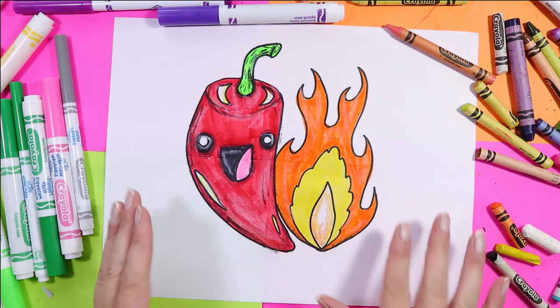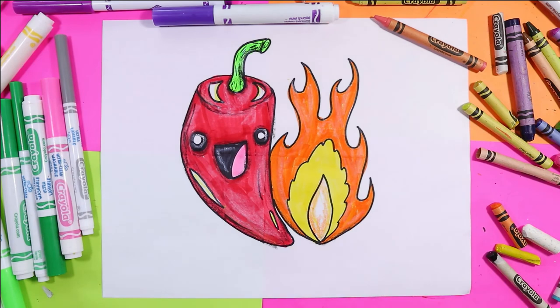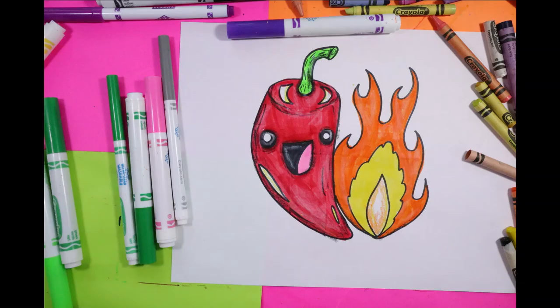And when you're done, your flaming hot pepper is ready to be displayed. Artastic Nation, that's the end of this episode. Tune in every Tuesday evening for the premiere of the next episode and don't forget to subscribe to the channel. For more art tutorials, visit my blog at MsArtTastic.com.